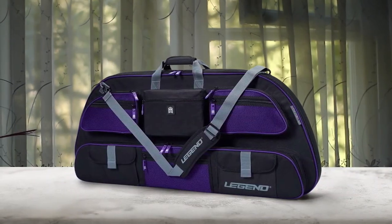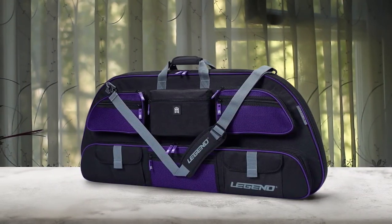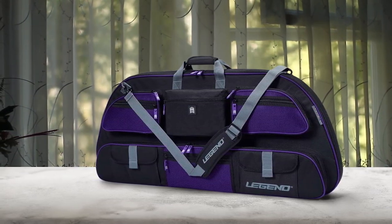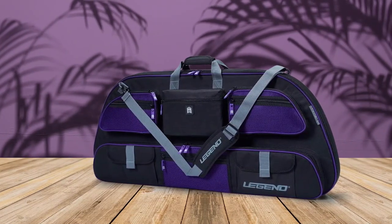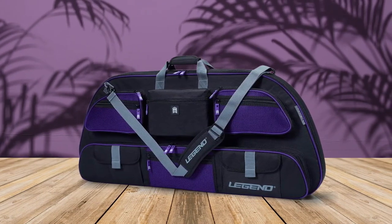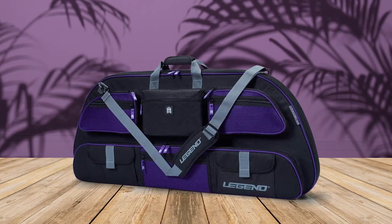Are you worried about your compound bow getting damaged during travel or storage? The Legend Apollo Travel Compound Bow Case is here to put your mind at ease. With thick shock-absorbing foam padding on the front, back, and sides, this case is expertly crafted with a rip and water-resistant outer nylon shell to protect your bow. With unrivaled storage, the Apollo Compound Bow Case has the most pockets of any premium bow case on the market. Conveniently store and secure all your archery equipment in the pockets secured by heavy-duty zippers or quick-access hooks and loop closures.